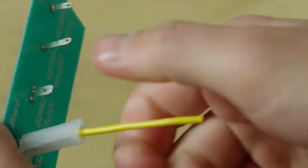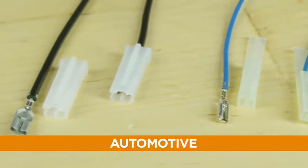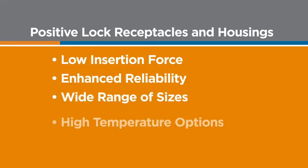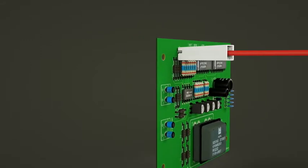TE's Positive Lock Receptacles come in a broad range of sizes and wire gauges to accommodate a range of applications, so chances are we have a solution that fits your needs. A proper connection is everything, and TE's Positive Lock Receptacles and housings give you confidence in that connection every time — with reliability, efficiency, and safety. All thanks to that snap.